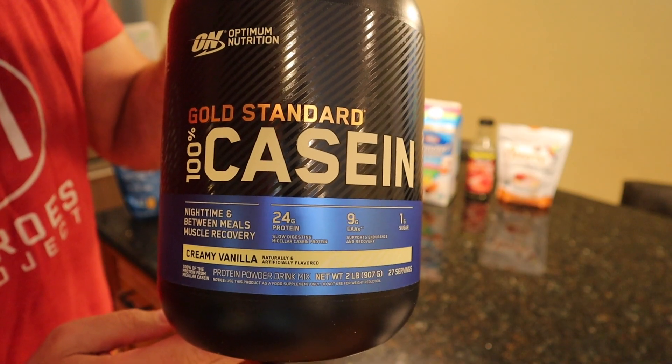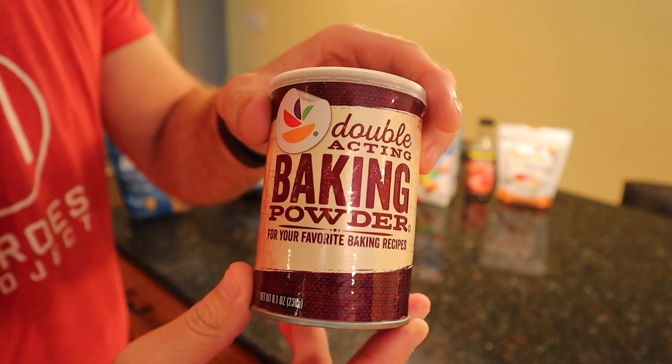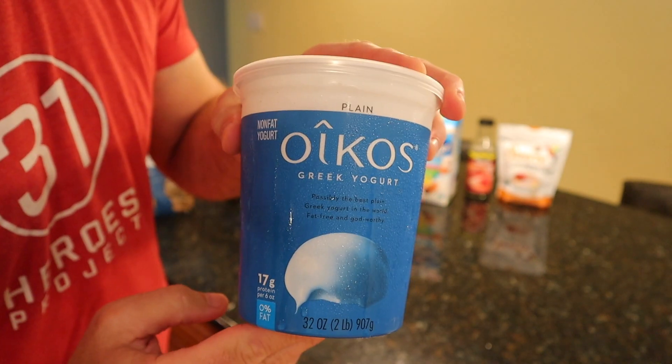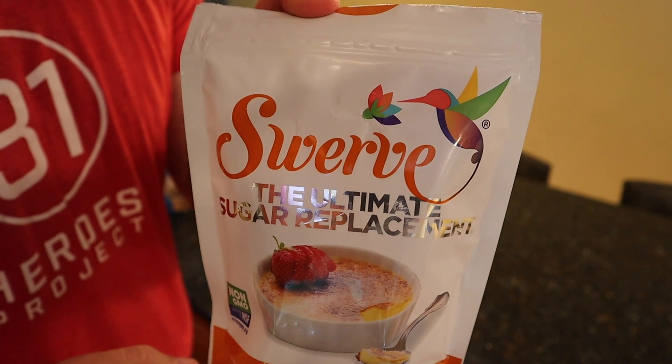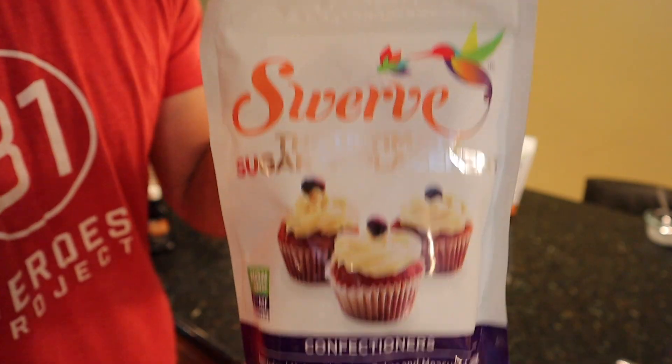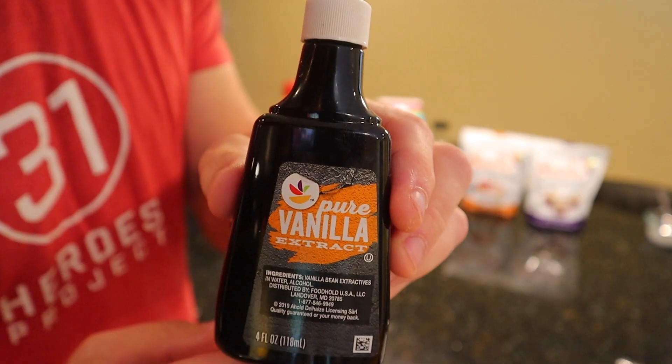All-purpose flour, vanilla-based casein protein powder, baking powder, ground cinnamon, plain nonfat Greek yogurt, almond milk, sugar-free syrup, Swerve granular, Swerve confectioners, vanilla extract.